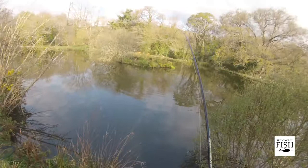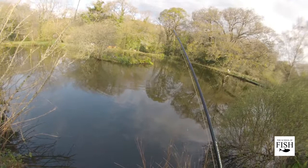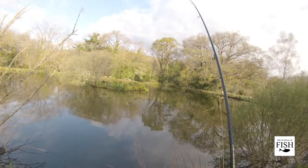Fly fishing rods are really built with a fantastic what's called through action, so the whole rod bends. Now this rod is an eight weight rod — it's actually very strong and will handle carp comfortably up to double figures.